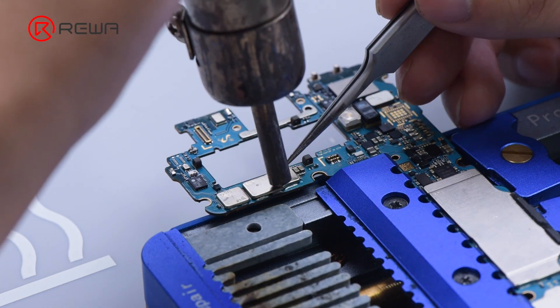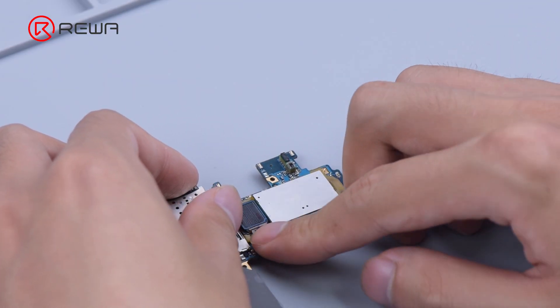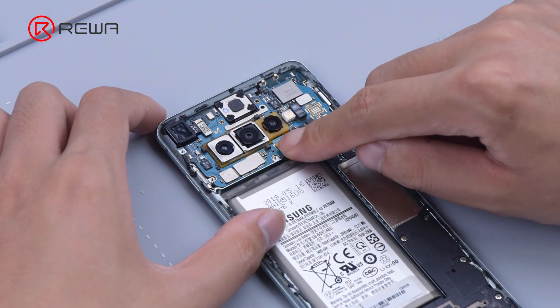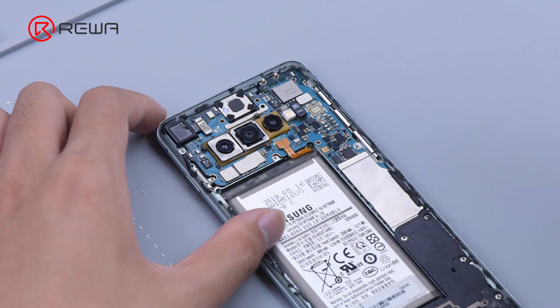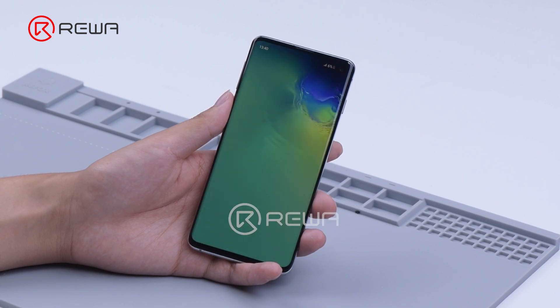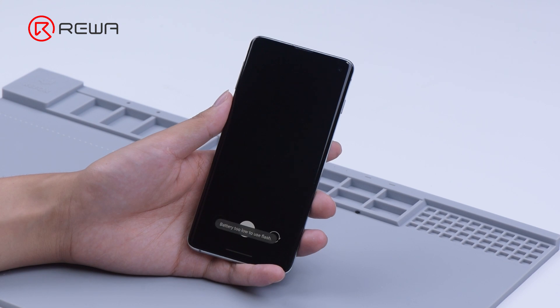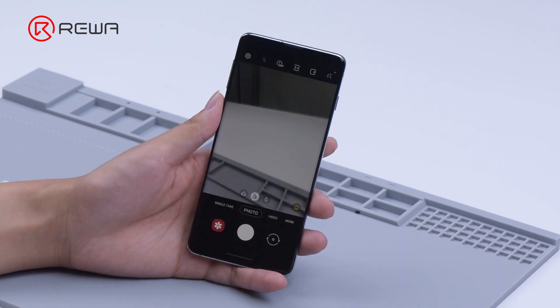Then we put back the shielding cover and camera. Install the motherboard for testing. The camera functions well.